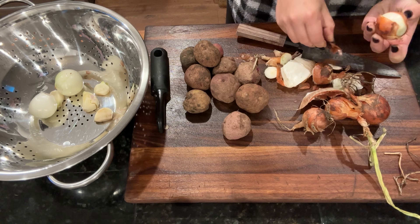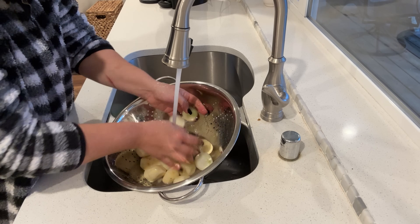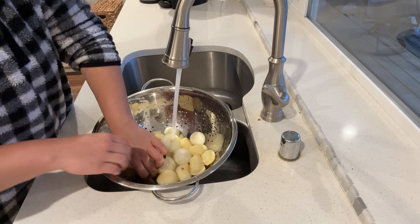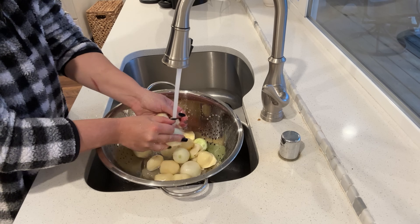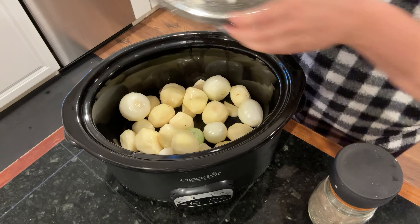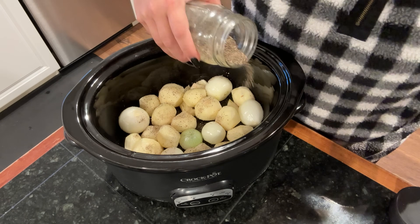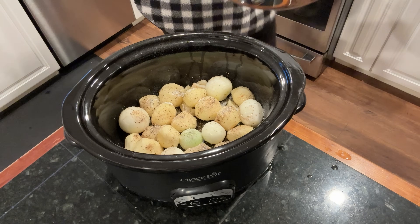I also have potatoes from the garden — I picked out the ones that needed to be used up soonest. These weren't beautiful young potatoes, so I peeled them; otherwise I'd just wash them. I also have about five whole cloves of garlic. I put the potatoes, onions, and garlic at the bottom of the crock pot — my favorite way to cook them in a roast, because they absorb all the flavor the roast is going to offer. I season the potatoes and onions with salt, pepper, and a little garlic powder, toss them around, then lay the chuck roast on top.